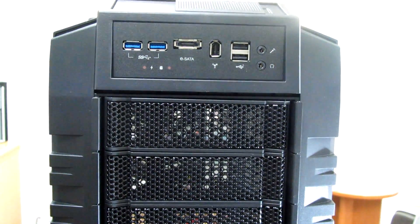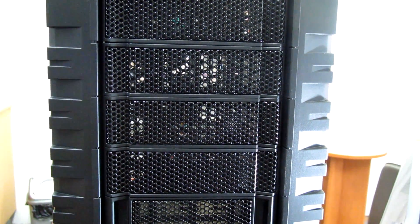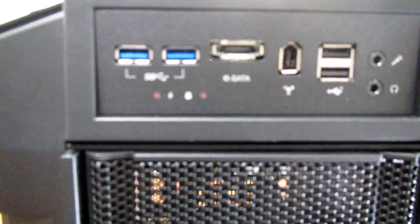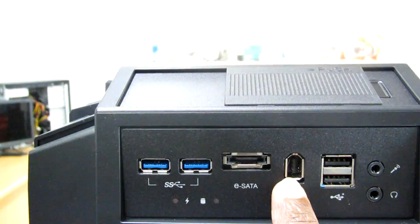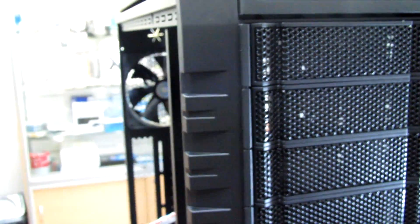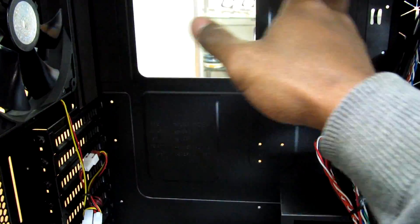The case is the Cooler Master HAF 942 full tower, which stands for High Airflow. As you can see, we have two blue USB 3.0 ports at the front, two black USB ports, plus FireWire and SATA interfaces. Now let's look inside the case.